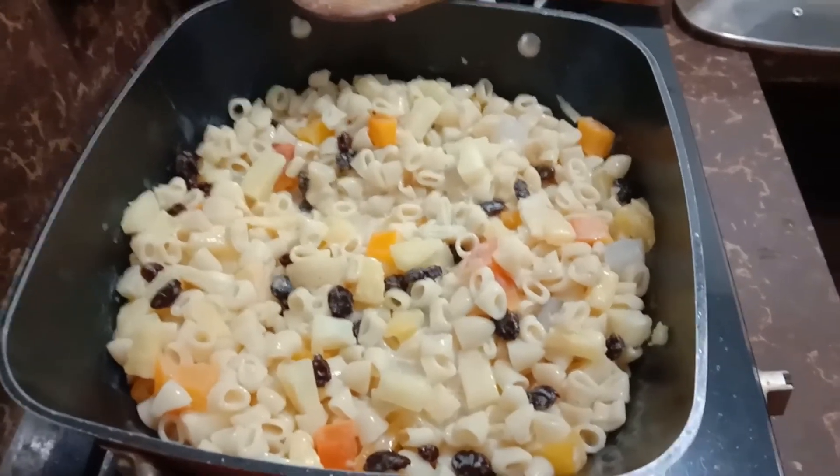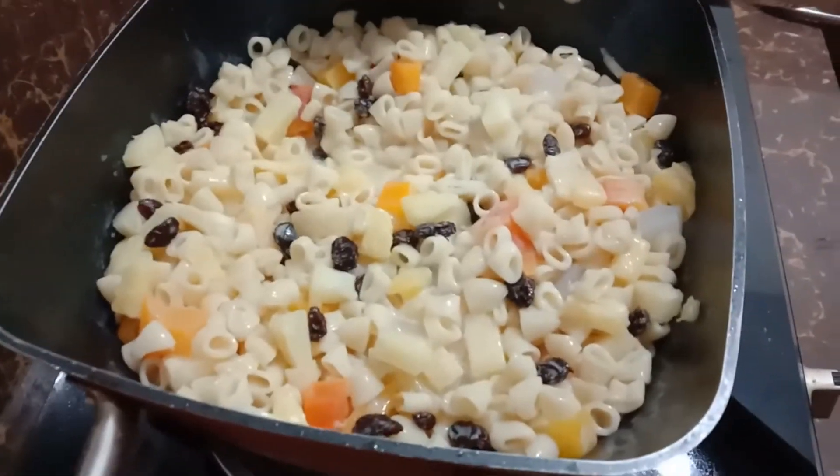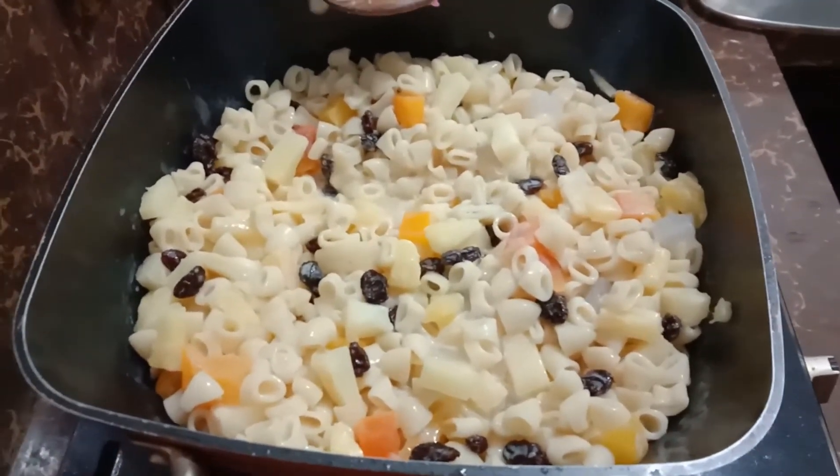Here's the finished product. I mixed everything together and this is the result. Just easy and simple.